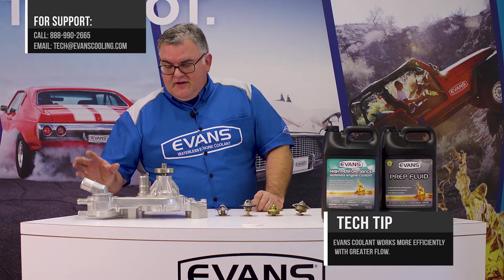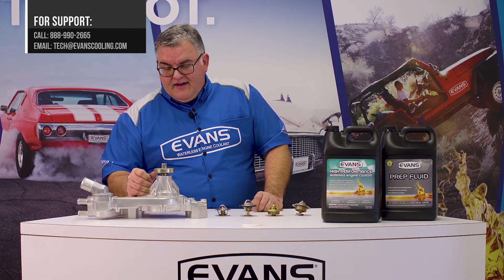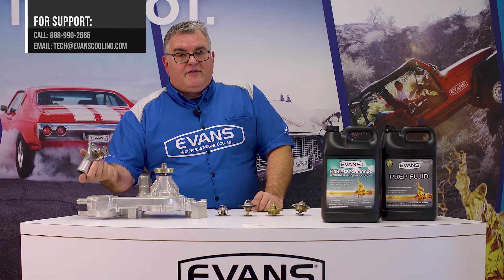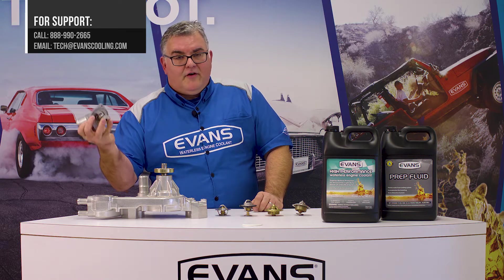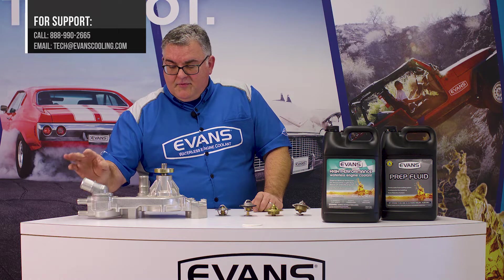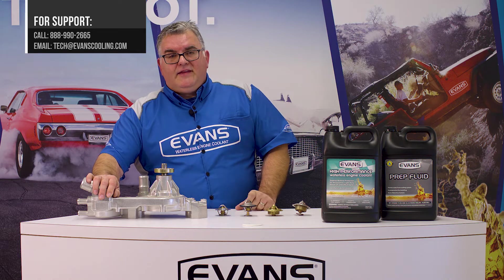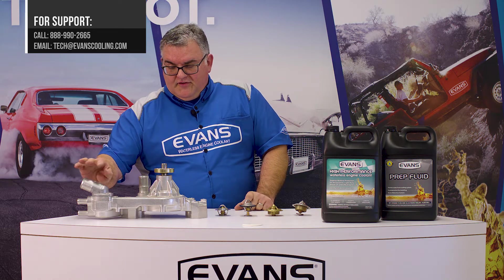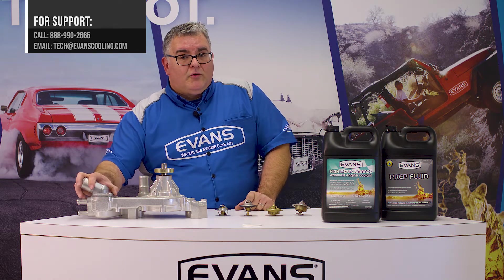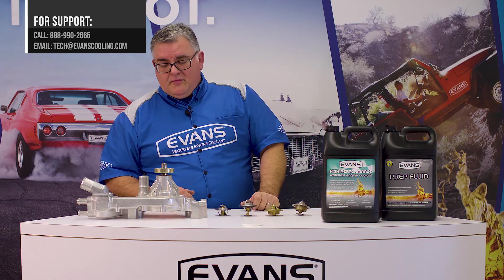Another thing we want to mention is that some newer engines, such as a GM LS motor — this is an LS pump — have an inlet side thermostat, which also has a foot on the bottom to block off the bypass. This type of stat typically will have an opening point up to 20 degrees lower than what you're looking at on the gauge, because it's seeing the cooler coolant out the bottom of the radiator instead of the hottest coolant coming out the top of the motor.